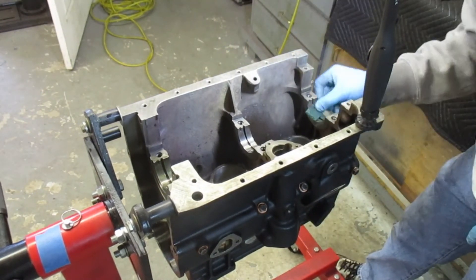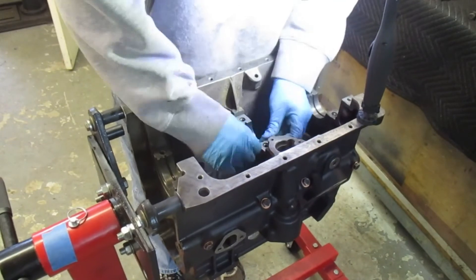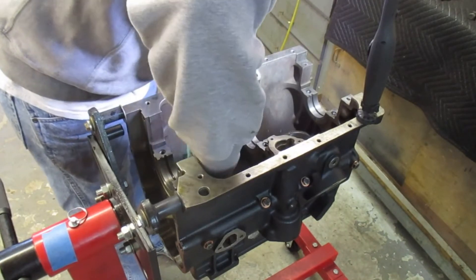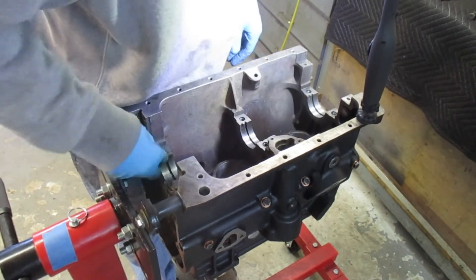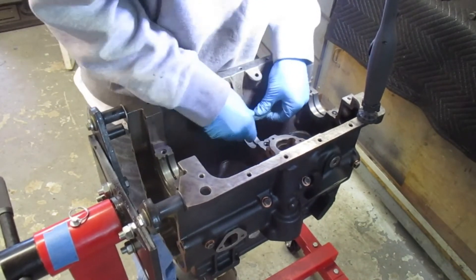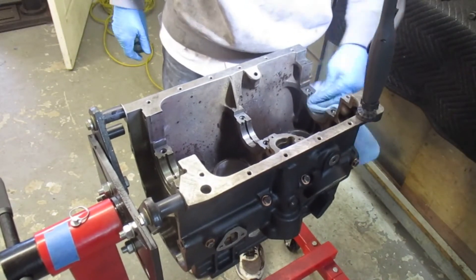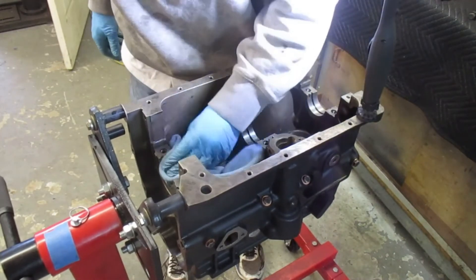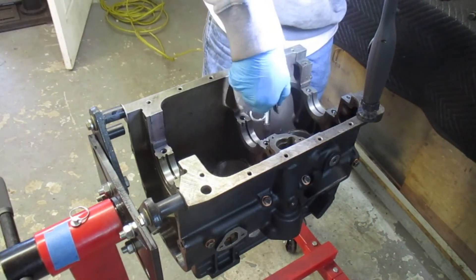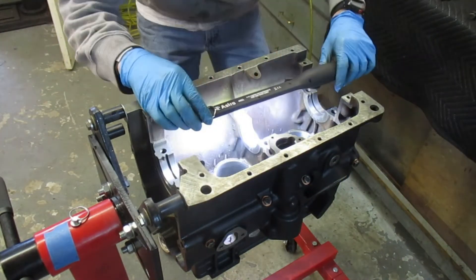I take a Scotch-Brite pad to clean the surfaces up — just trying to get out any oil that may be burned onto the bearing surface. Number three has the thrust washers on it, so I clean those surfaces and the areas where the bearing caps will come down. Then I use brake cleaner — it's a pretty aggressive cleaner that doesn't leave much residue and dries quickly. I spray that down, wipe it off, then bring in compressed air to help it dry, followed by another inspection with a very bright light.